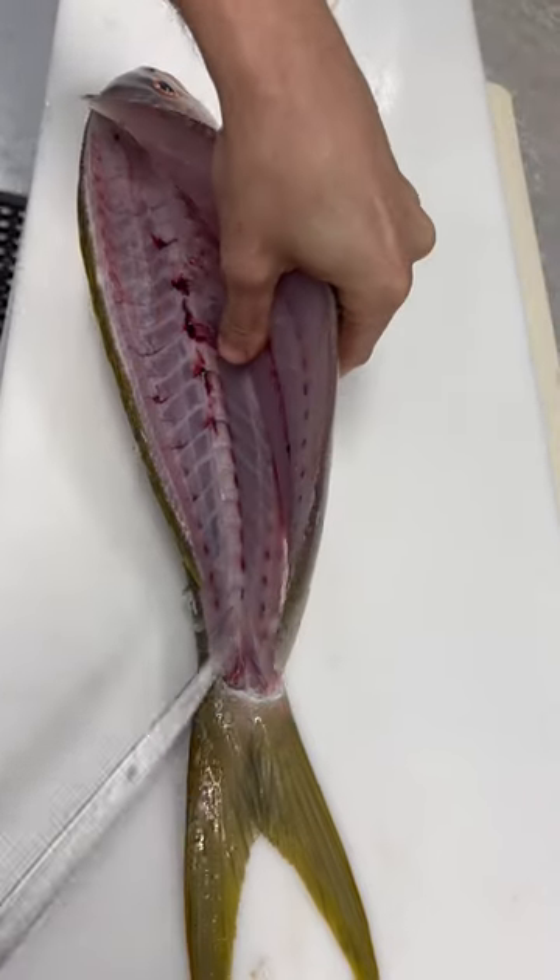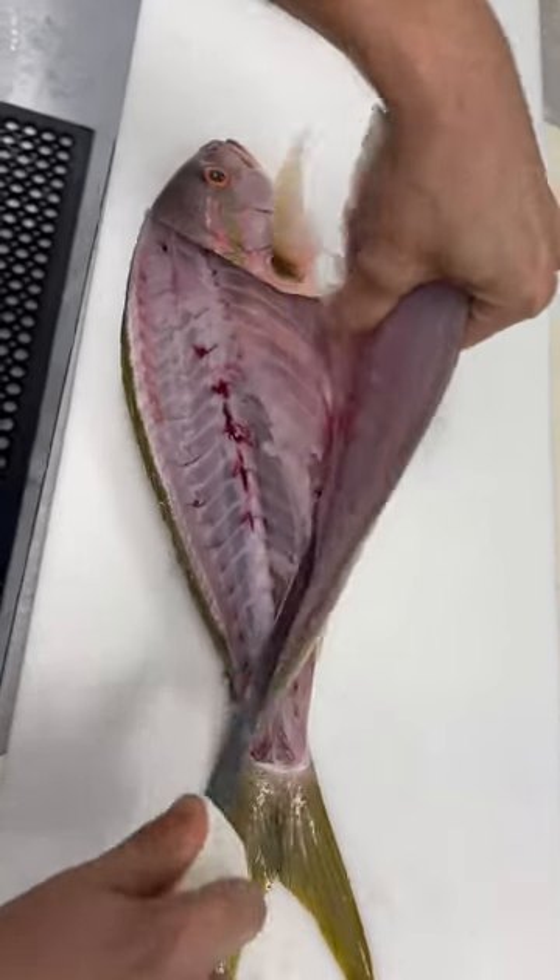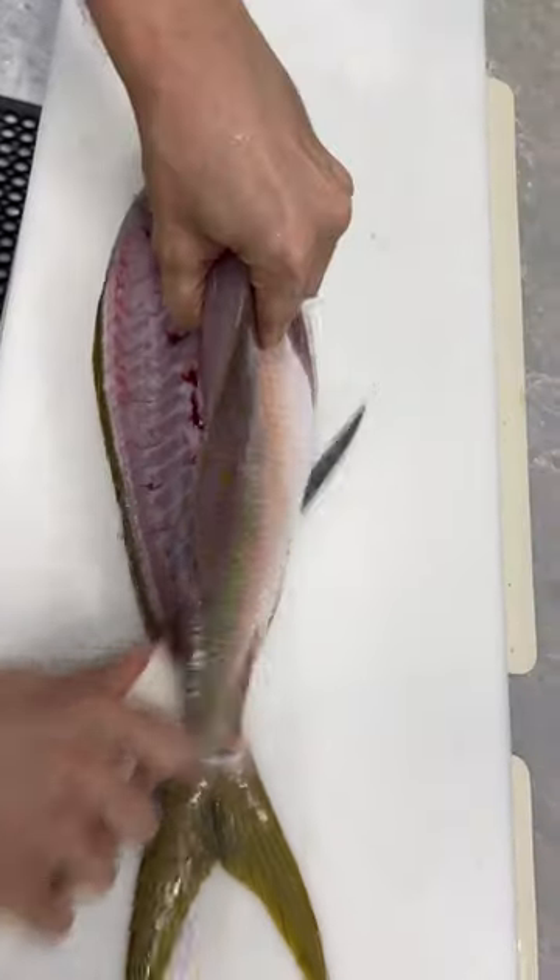Now you can hit the second side without losing any of the meat — rest your knife right on top of the ribs and slide right down.